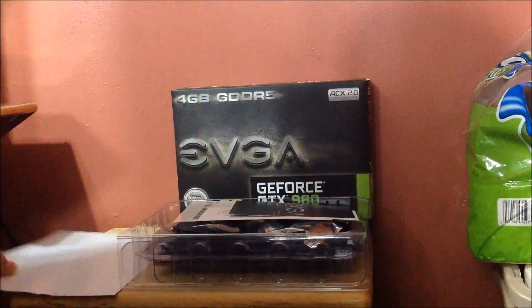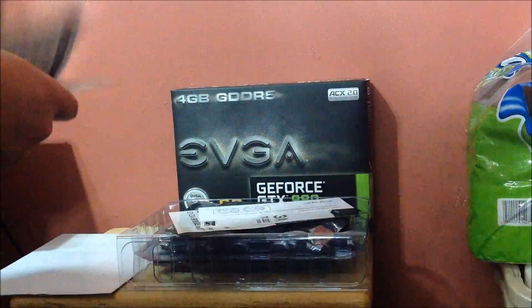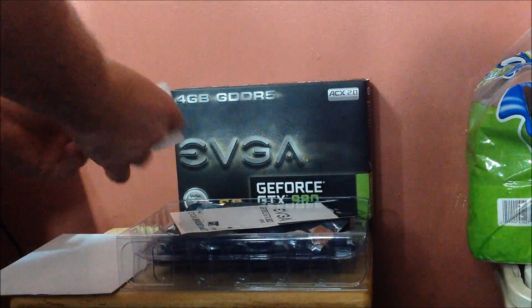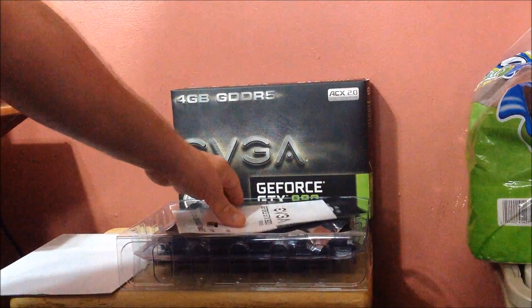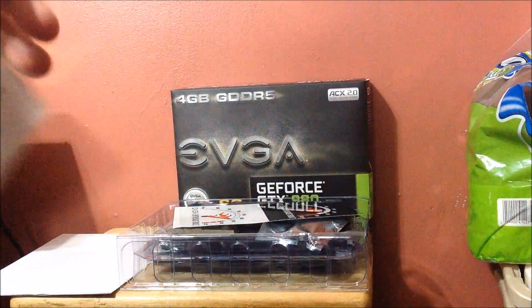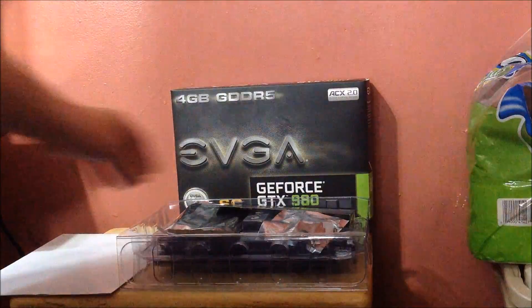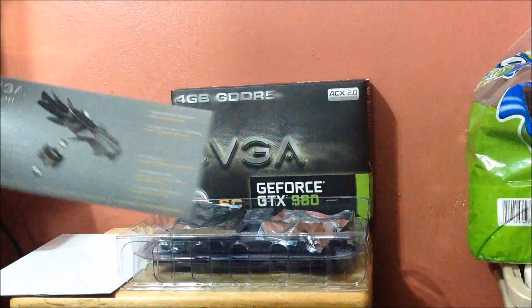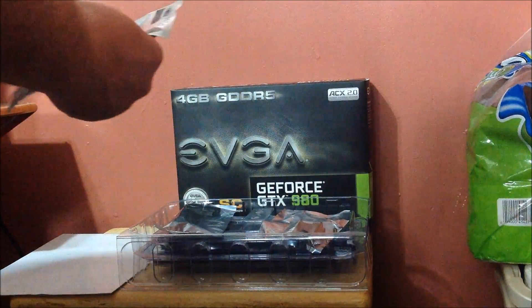Alright guys, let's show you what you're getting. You're getting a guide — you can use this guide — telling you to download the latest drivers, and this is the how-to-connect-it-up guide in the box. You also get some stickers for your case if you're into it, and a card showing you about the ACX cooler and your connectivity cables.